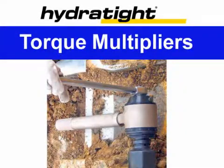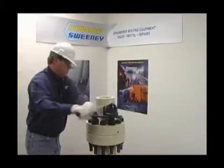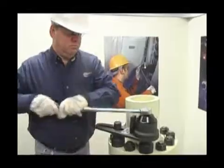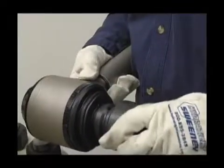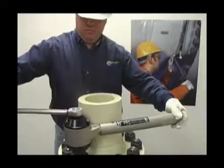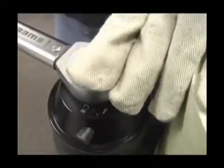Hydrotite Sweeney torque multipliers are hand-operated units where low input torque is converted into high output through a planetary gear system. Hydrotite Sweeney's efficient, safe, durable, and easy-to-use torque multipliers offer simple solutions to the most difficult make-up or break-out bolting problems. A full range of styles and torque outputs up to 83,000 foot-pounds are available.